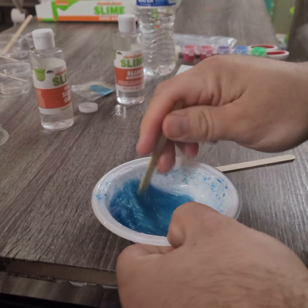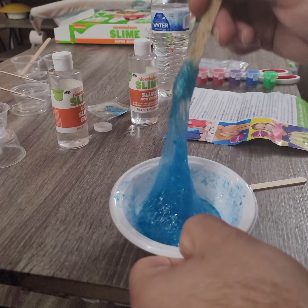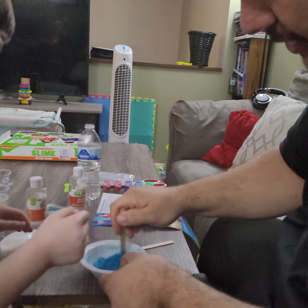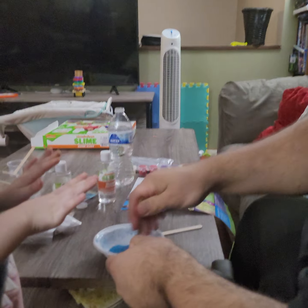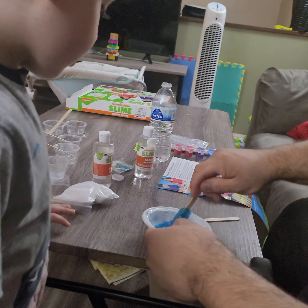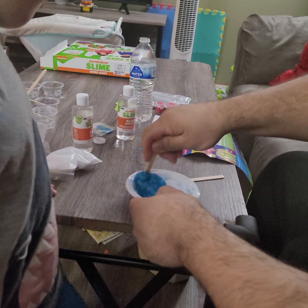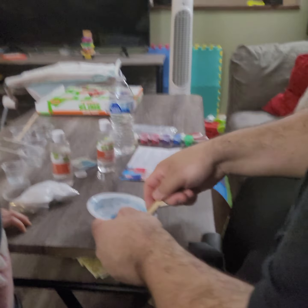And that slime is getting ploppy — like plop. Whoa, it's so stretchy! Daddy, it's so stretchy! It is. Stop, stop. Okay, let's just scrape all the sides and make sure we can mix all of it in there. Well, I see the glitter one — it's slimy.